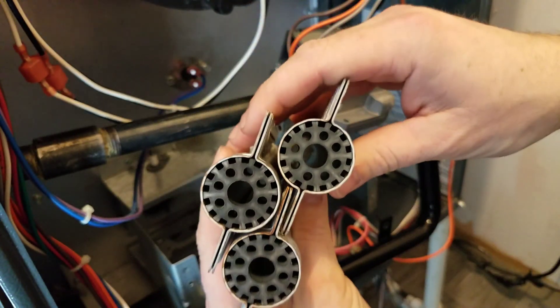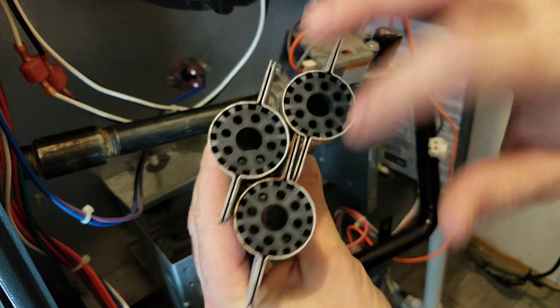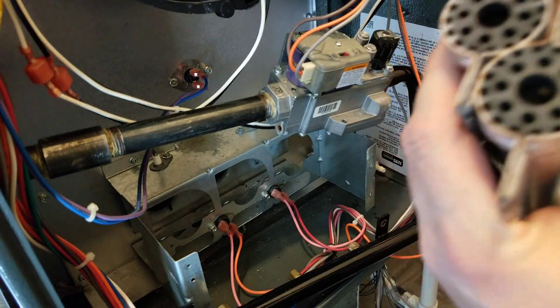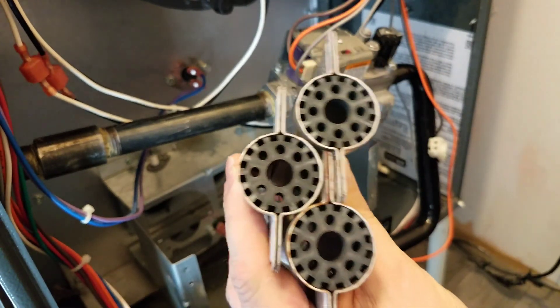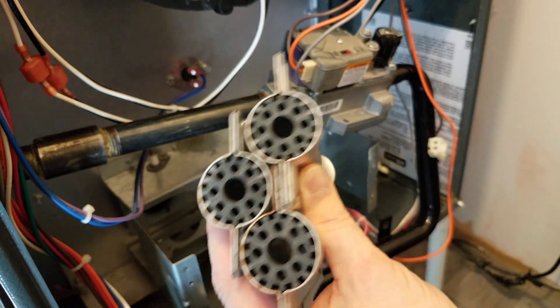These burners aren't too awful dirty. We do have a little bit of surface rust and things like that, so those need to be cleaned up. I recommend at least once a year — that's usually sufficient on most of them, as long as we're not in a wet, dirty basement that's causing a lot of rust, moisture problems, or different things like that.